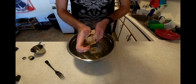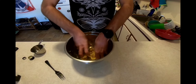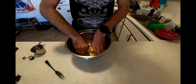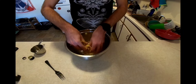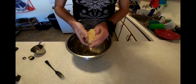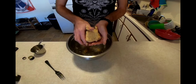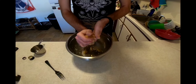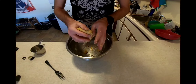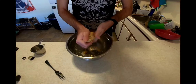Once we get our dough to the right consistency, we're going to knead it for about four or five minutes. And then — it's optional — letting the dough rest makes it a little bit easier to roll out when we get to the stage of actually making our noodles. Covering it with plastic wrap and letting it rest on the countertop for, say, a half hour will help you out in the next step.